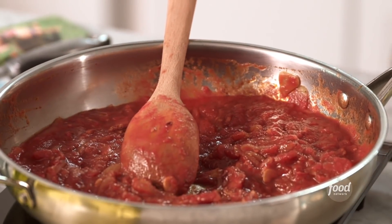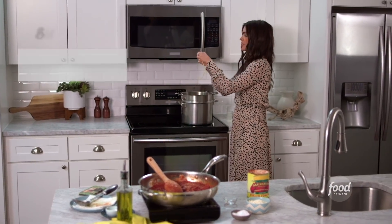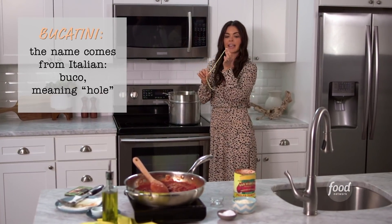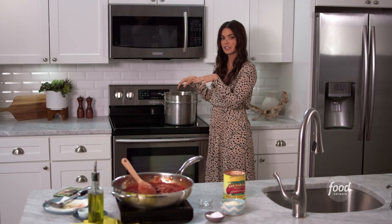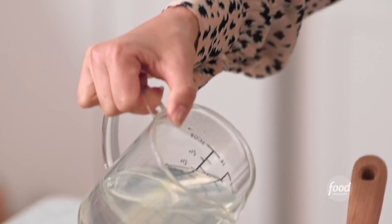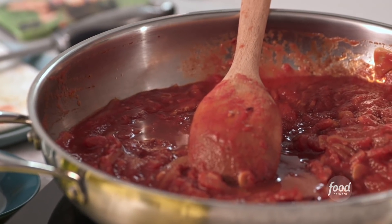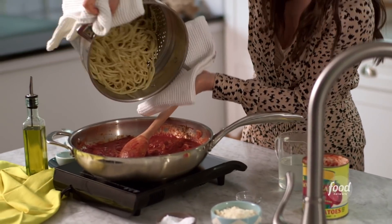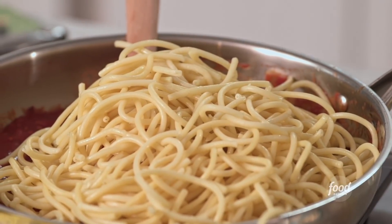My sauce is looking good. Now, my pasta back here — I'm using bucatini. Bucatini is kind of like a thicker spaghetti and it's hollow in the middle. I used really heavily salted water and I always save about a cup and a half to two cups of the cooking water, which has great starch in it that's gonna help thicken up the sauce. I cook the pasta about two minutes less than the box says because I want it to be really al dente — it's gonna finish cooking in the sauce.